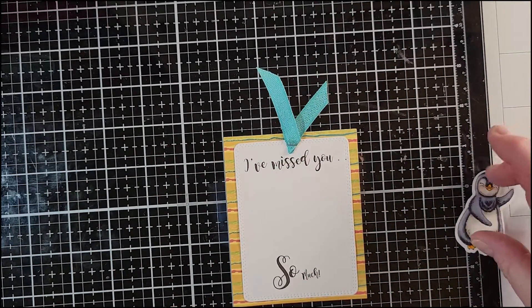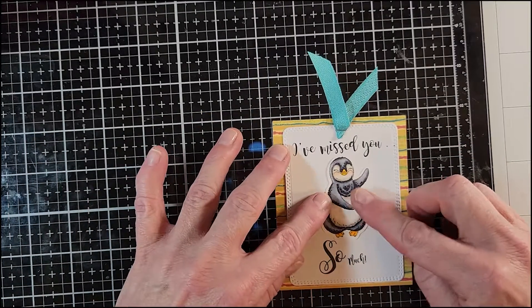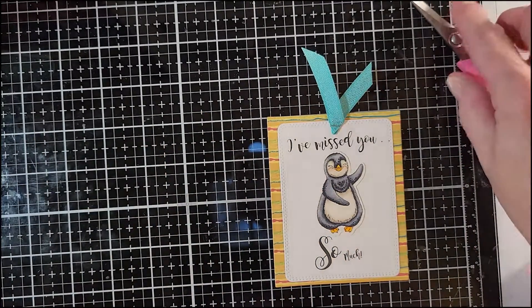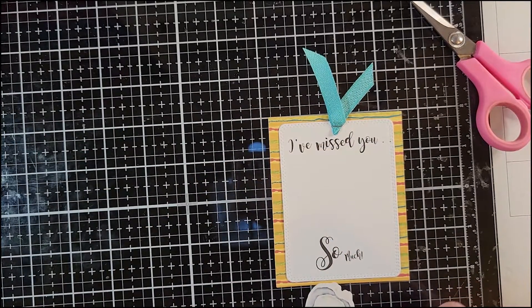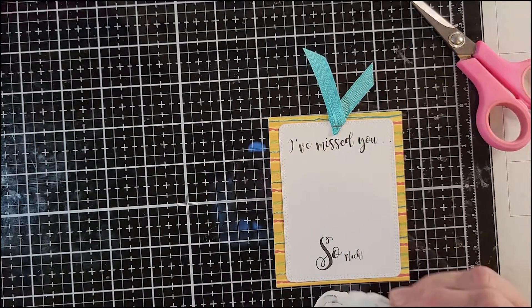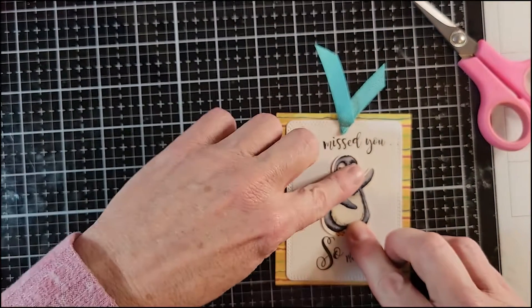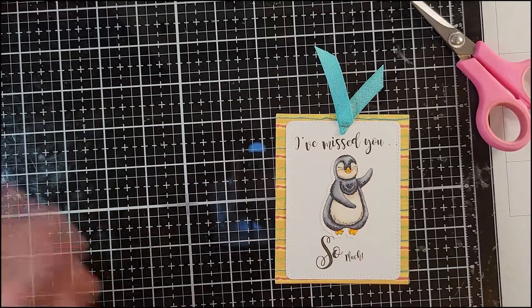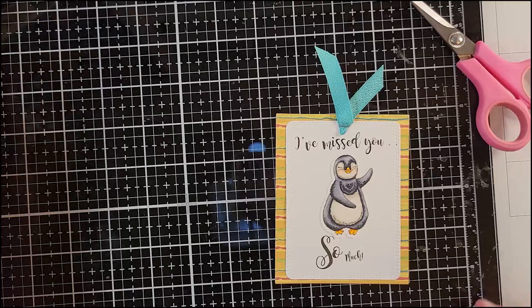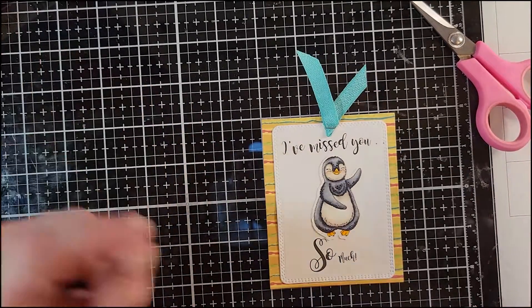This would also make a cute tag using the holidays — it would be cute to put on a Christmas present. Now I'm going to go ahead and glue the penguin to the middle — super quick and easy. I'll just put him right there.